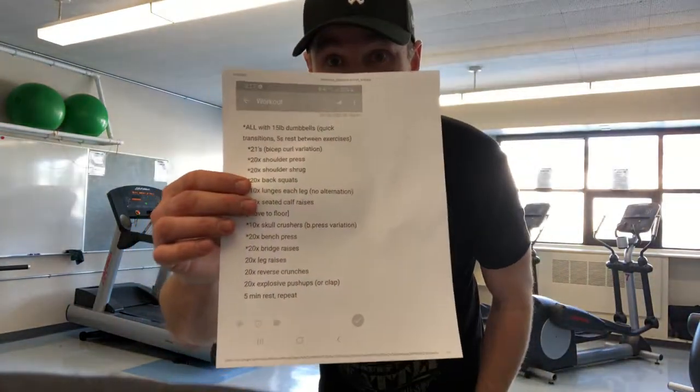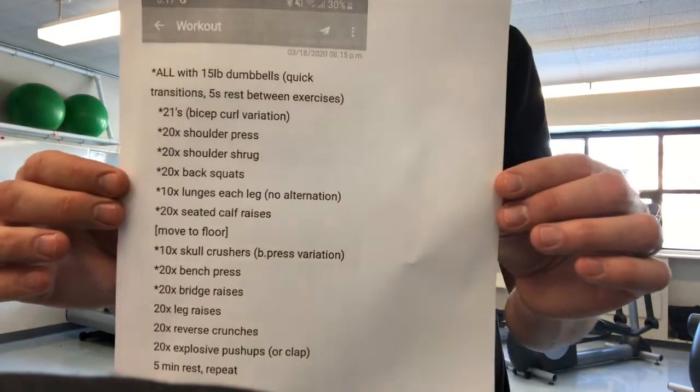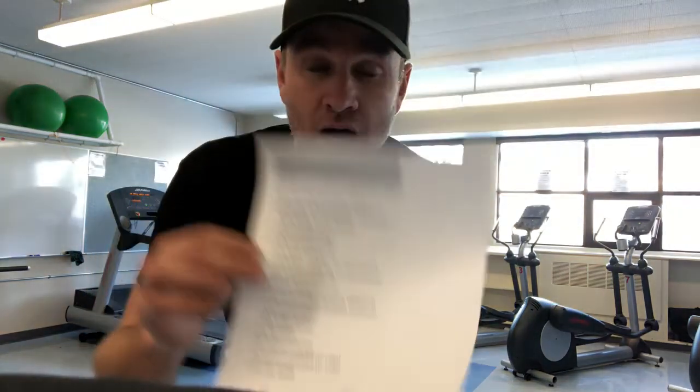Hey guys, here it is — this is the workout. Focus in on it for you. This workout came from Ian and I'm going to give it a try here. I just finished riding for about 30 minutes, so I have some cardio under my belt for today and I'm definitely warmed up. I'm going to try the workout — hopefully you can see most of it. I'll try to do most of it here in the center of our wellness center and we'll see how it goes.